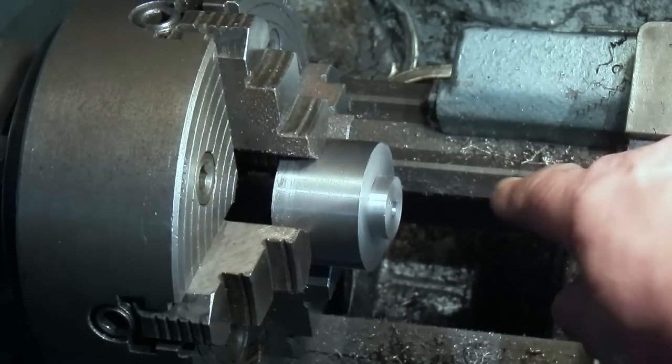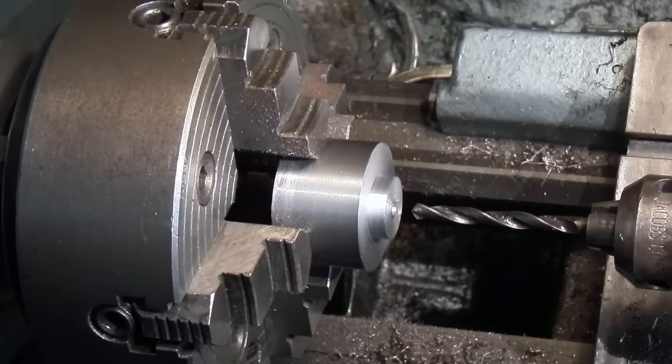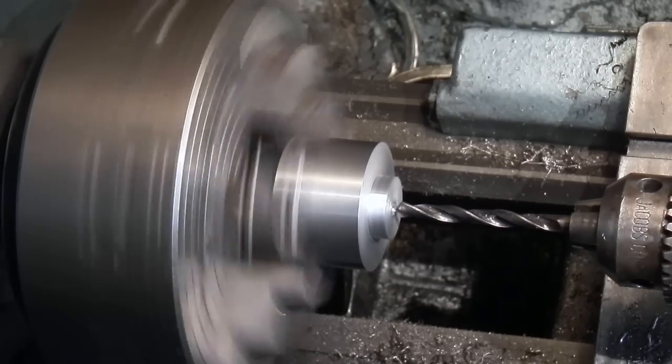The first thing is I've centre drilled it and roughed out the shape. Now what I want to do is drill a hole about 10mm and then bore it out to 11mm. I'm not sure what this material is - it's very tough. Obviously it's a steel but it's not a free cutting steel, it looks like a toughened steel. It's something I've had lying around for years and found a use for it. Let's see how it drills.